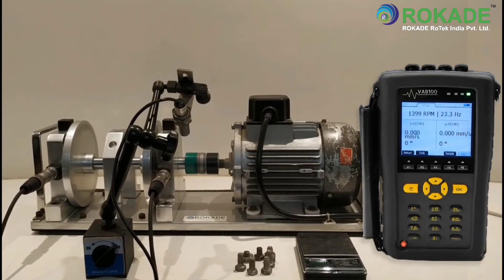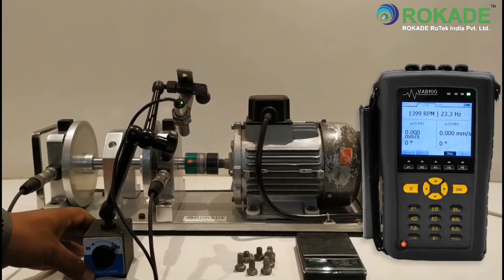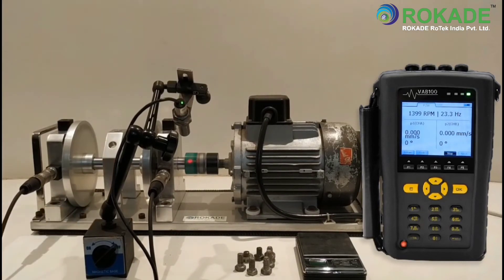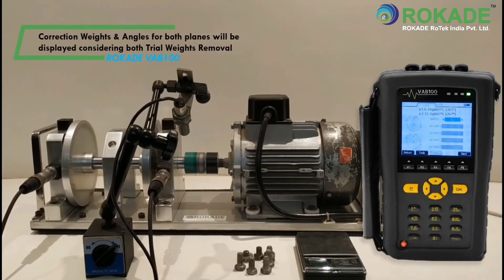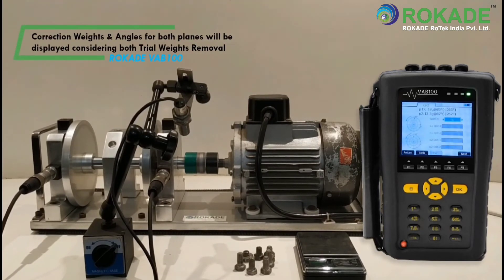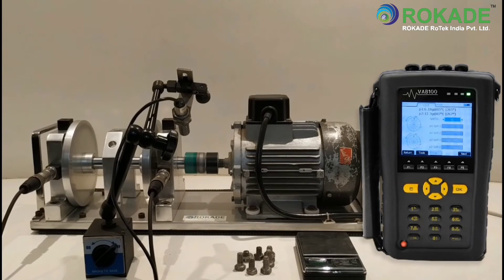Click on Sample to record the trial run 2 reading. Click on Stop to record the data, then click on Next. You have to remove the trial weight — click on OK. The correction weight and angle for both planes 1 and 2 will now be displayed, considering the removal of trial weights 1 and 2.